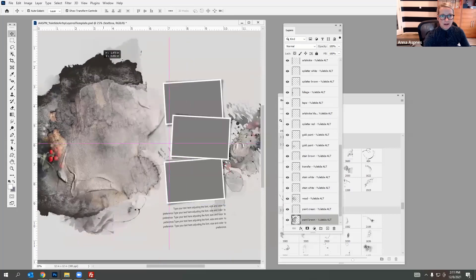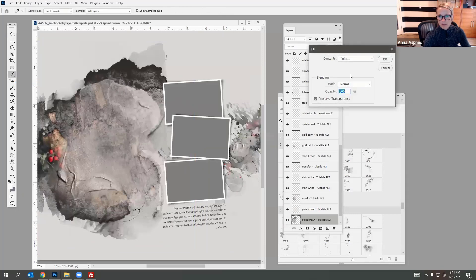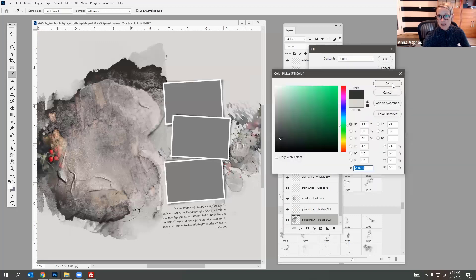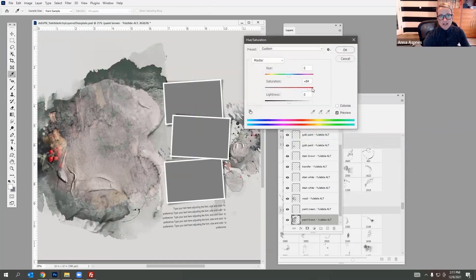There are different paint layers to this, so you can go ahead and change those if you want. Go to Edit > Fill with the Preserve Transparency box checked, then maybe I want it to have more of a green tone. I like to bring up the Hue and Saturation, which allows me to change the saturation and hue slightly — the brown actually works better here. Then you can also move elements around to reposition them.